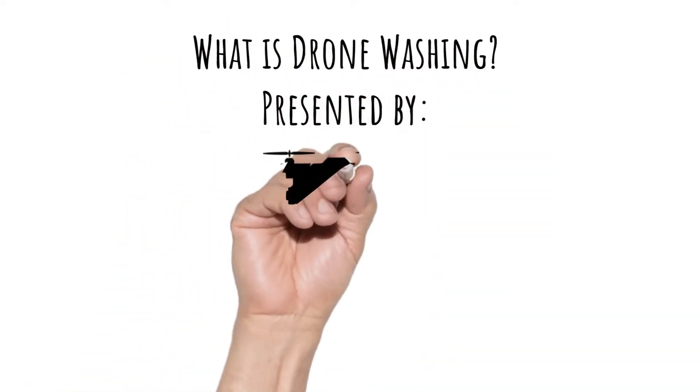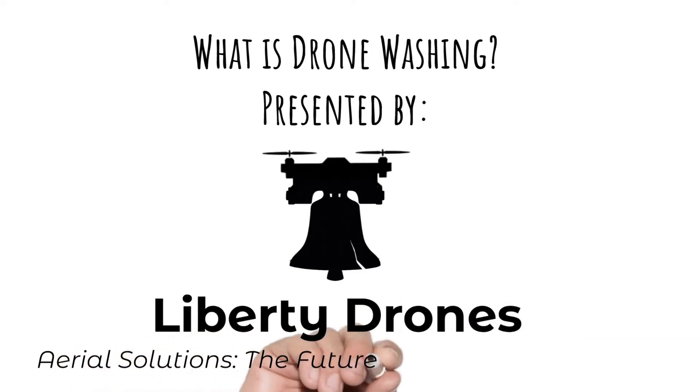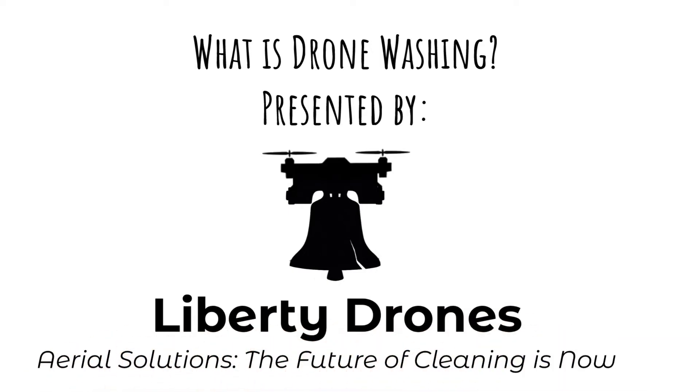What is drone washing? Presented by Liberty Drones Aerial Solutions. The future of cleaning is now.